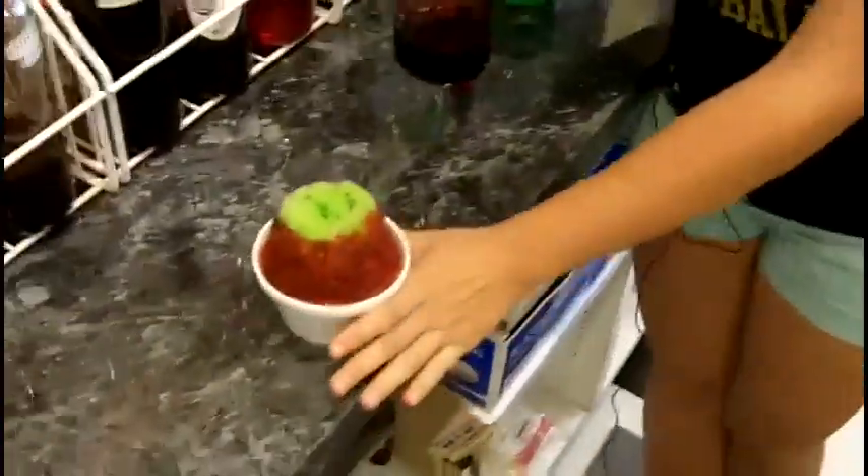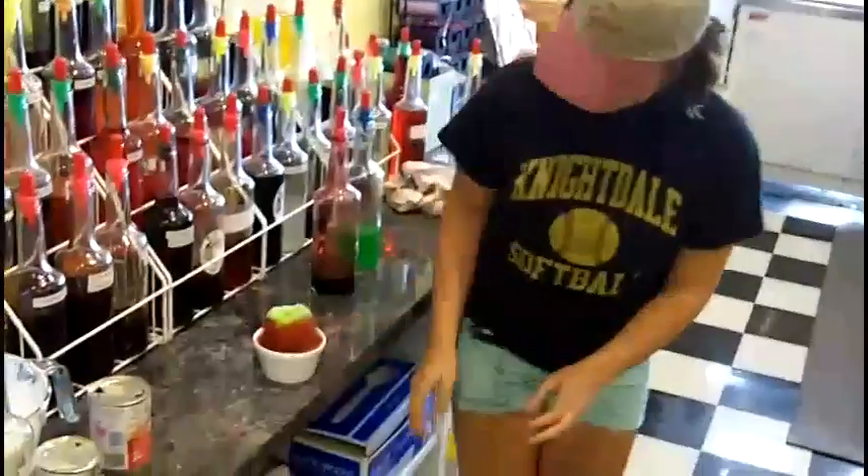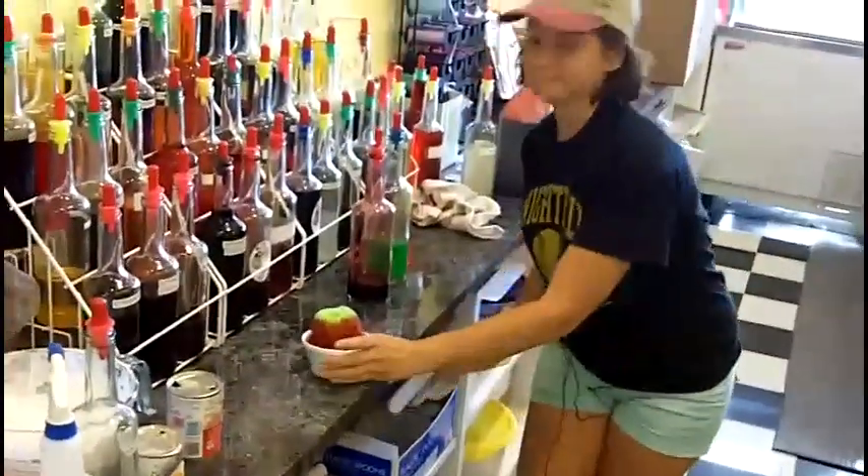Now we're adding cherry to the outside to add the splatter to our frog. And then all you need is a spoon and you can enjoy it.